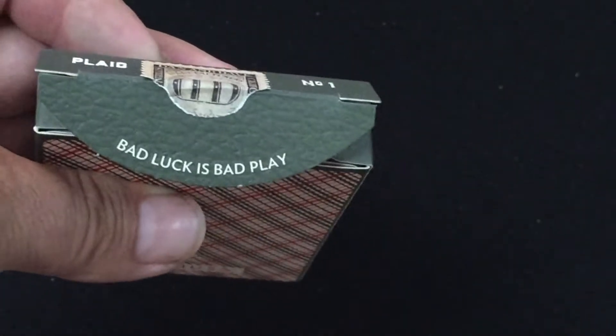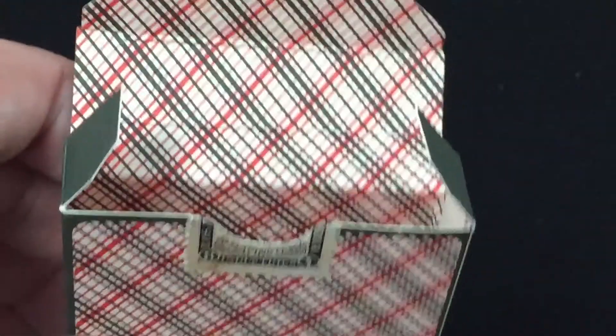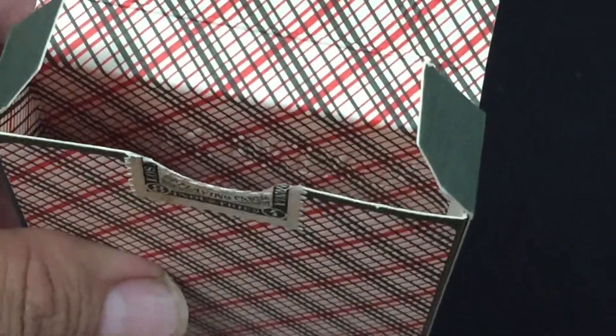The flap says 'Bad luck, it's bad play.' You can see that leather texture again. Inside, the other flaps have nothing on them, but inside you get that whole vintage plaid color, and you can see some of the embossing.